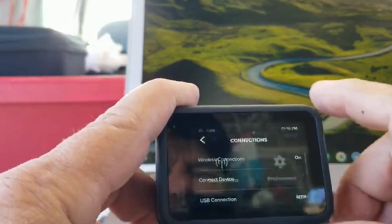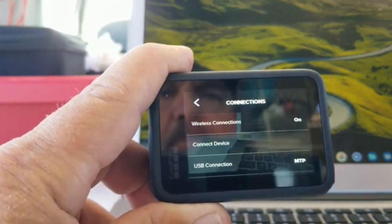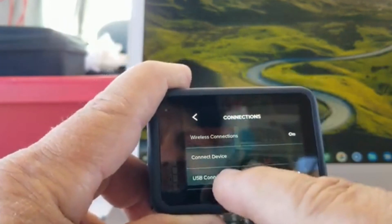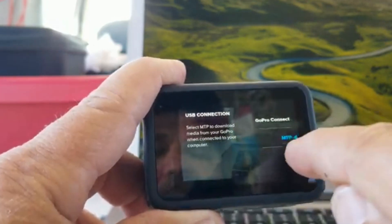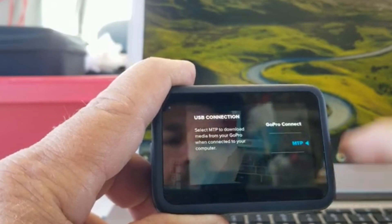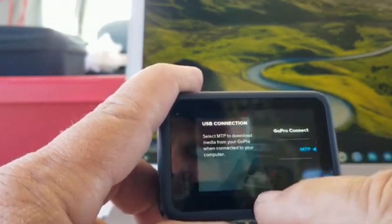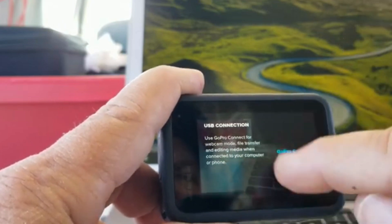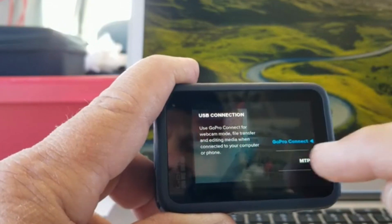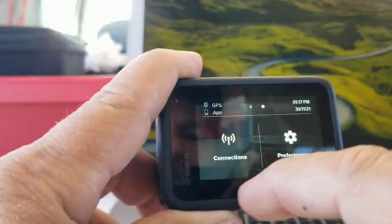One very important thing, at least on my Chromebook: you'll see it says USB connection. Hit USB connection — it's got to be set to MTP 4, ladies and gentlemen. Not GoPro Connect — MTP 4. Once it's on MTP 4, you're good to go. Make sure it's blue, then hit the back arrow and you go back up.